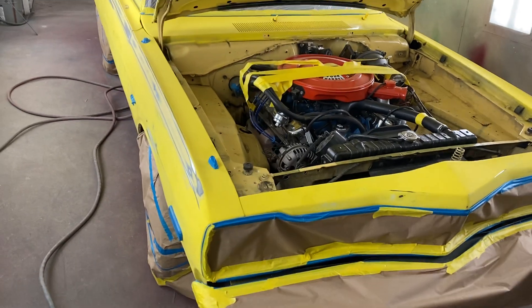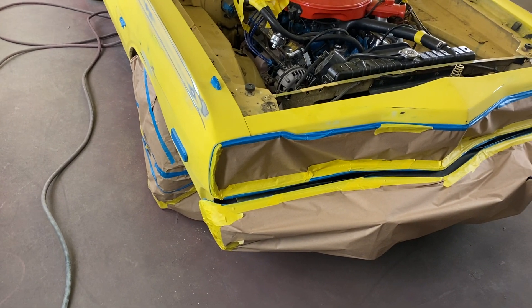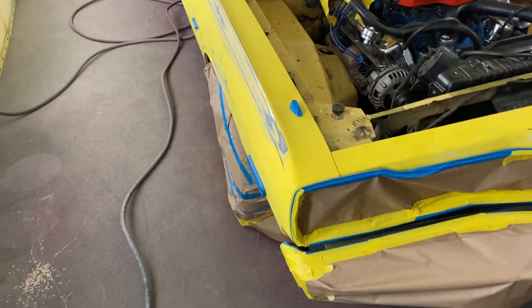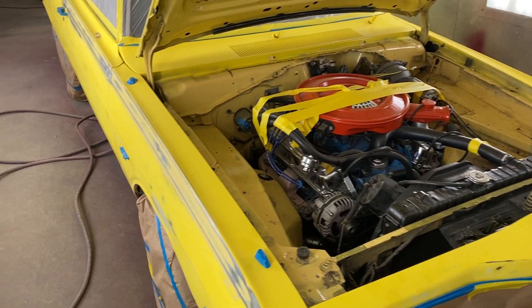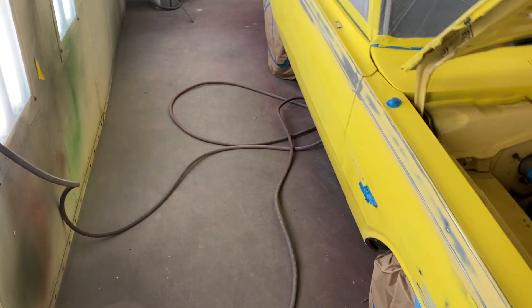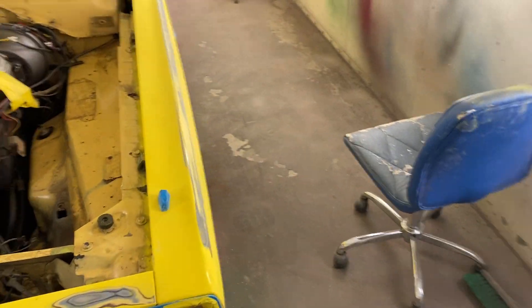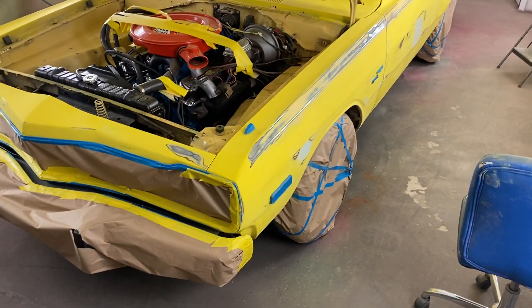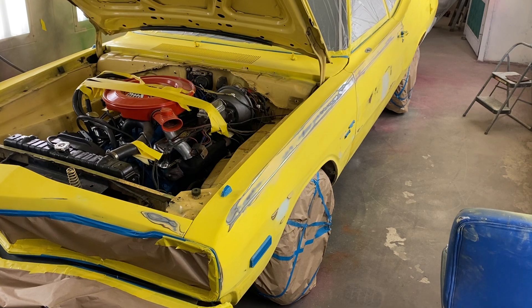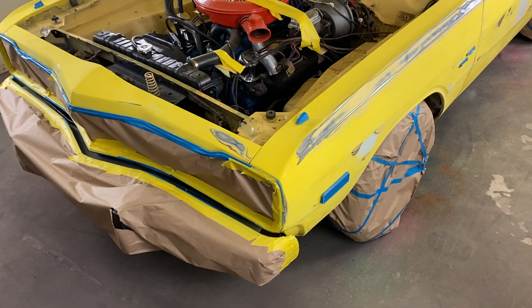Hey boys, Trigger Auto Painting doing a part two update vid on this '74 Dodge Dart Sport. I mentioned before, I had a '75 as my first car, so that's probably one of the reasons why I'm giving the guy lots of little extra bonuses. He got a referral from one of my favorite customers — you guys know who you are — and I've done a lot of cars for them, you can see them in the vids, and a lot of the Langley car show boys.